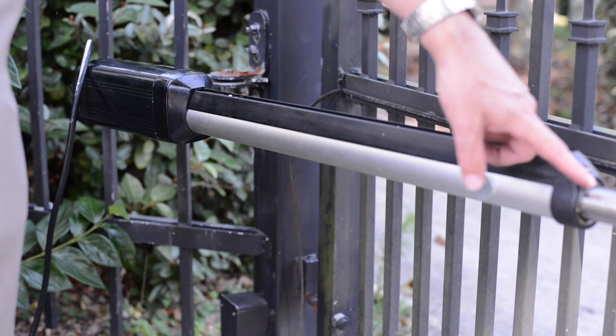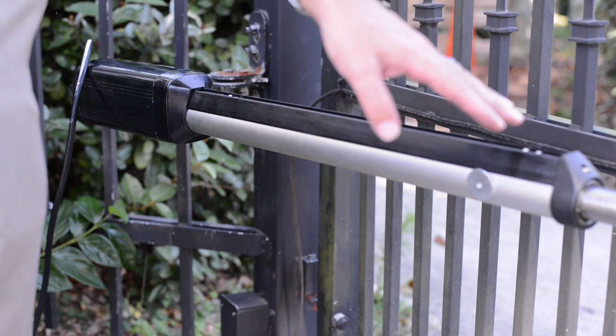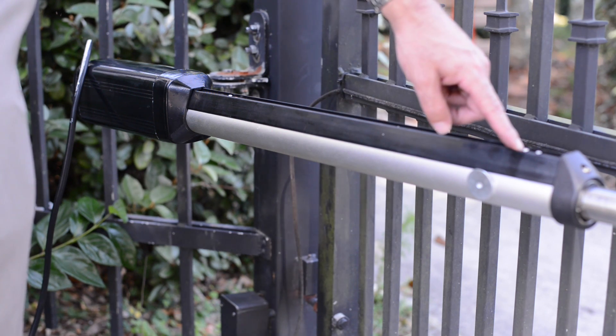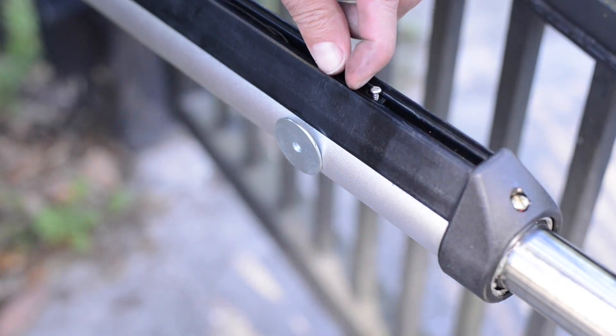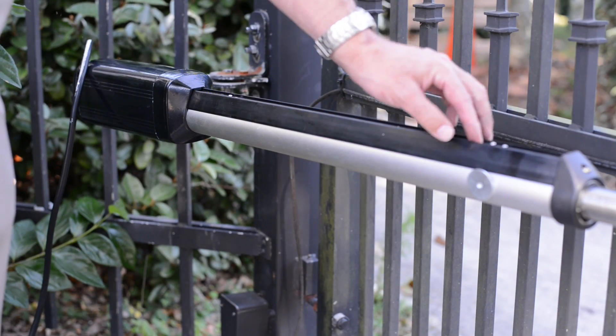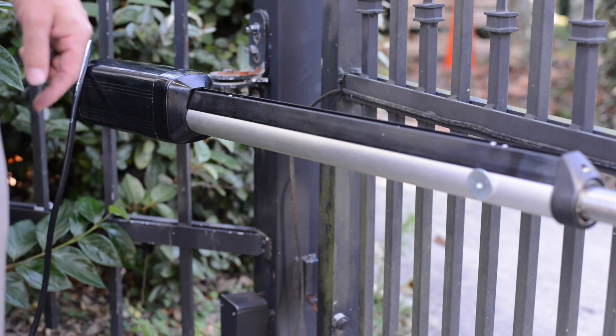This magnet moves with the piston. So when the piston is extended, it is going to be out towards the end of the arm. Then you loosen your screws on your limit switch that is closest to this position and shift it so it is centered on the washer.